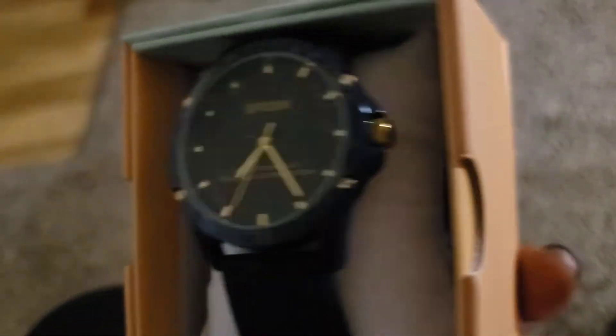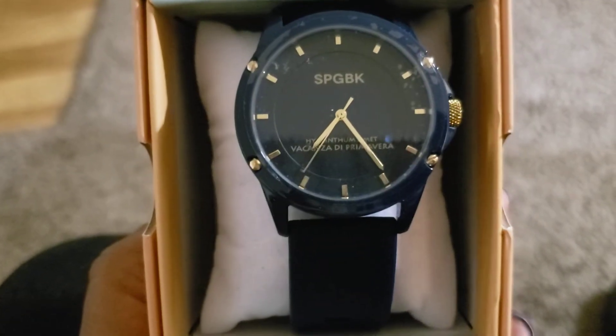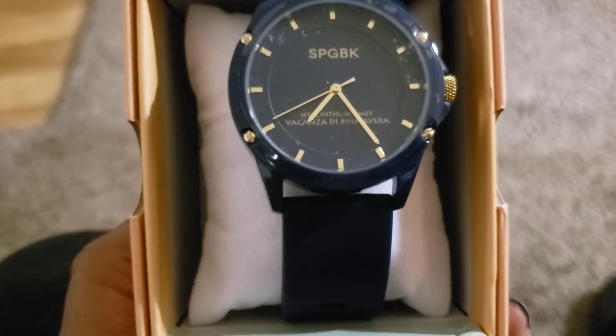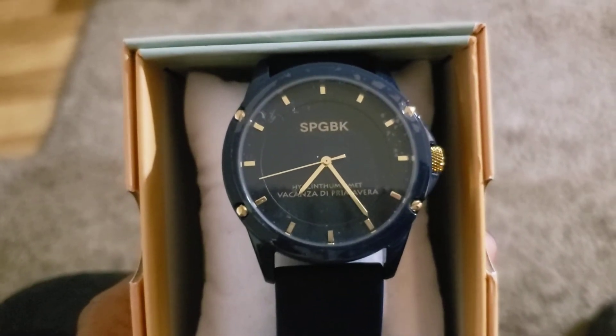I just wanted to come back and share that with you. If you're familiar with these watches, let me know. If you have any information on their performance, let me know. I really thought I was recording and realized I wasn't — I'm so sorry about that.